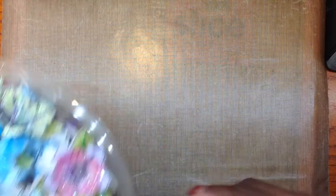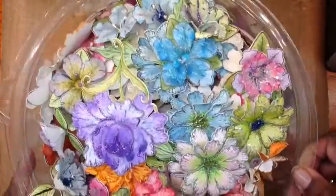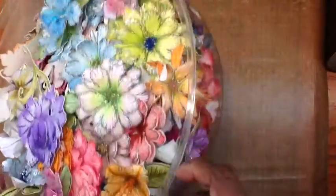You guys are like me — you have your own store in your own house. And these roses, there's a ton of them. I just need to start using them, and I am. So that's the fun part of it.